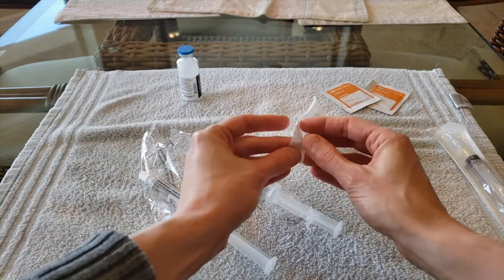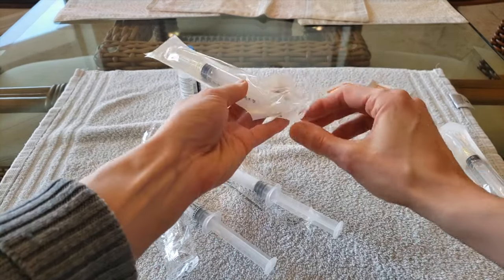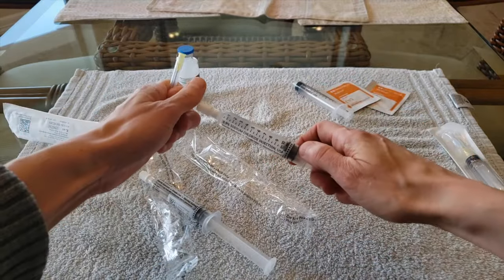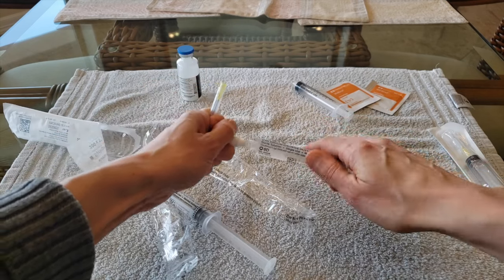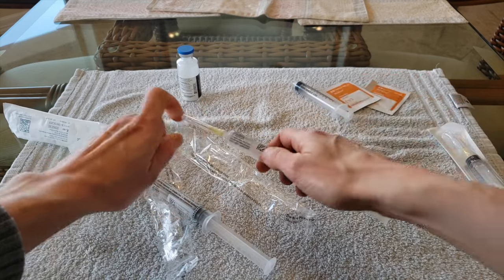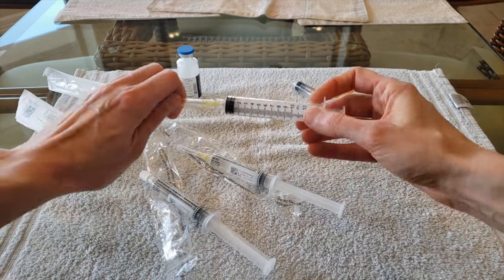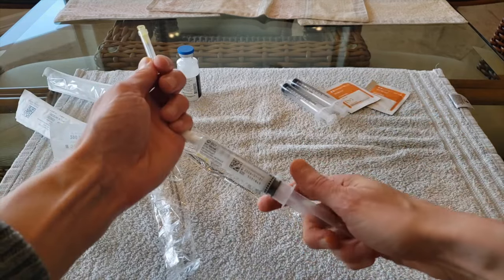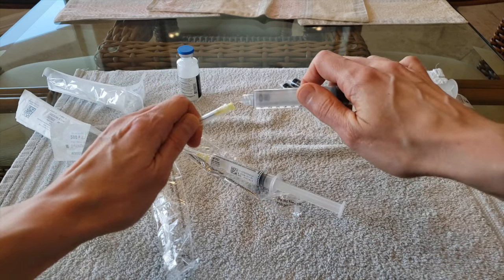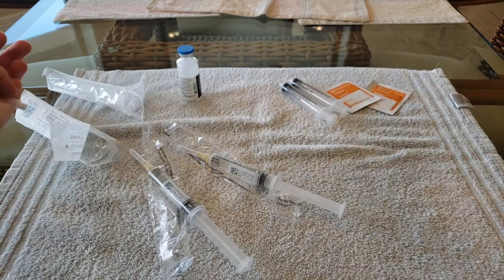Next, I open up a package which has in it a syringe and needle. Since I only need the needle, I remove the needle from the syringe and discard the syringe. I then carefully remove the cap from the saline flush and attach the needle securely, then set down the saline flush. I then pick up the second syringe and needle, repeat the process of removing the needle from the syringe, remove the cap from the saline flush, attach the needle to the flush, and set it down.